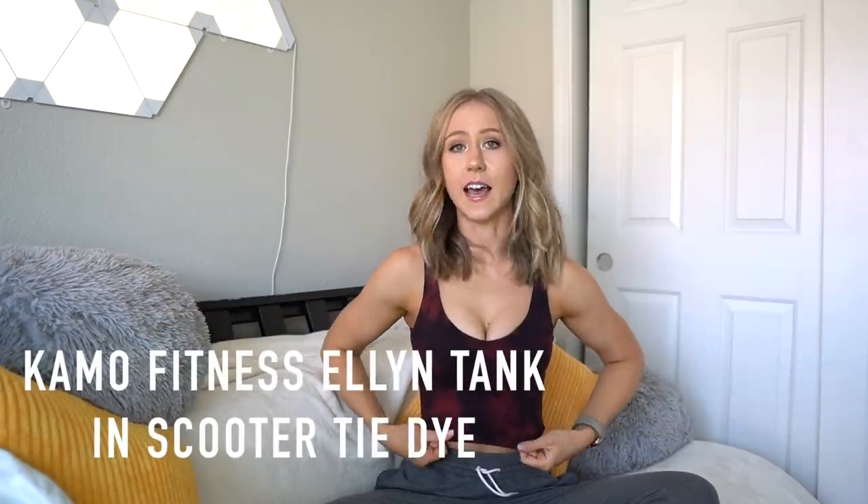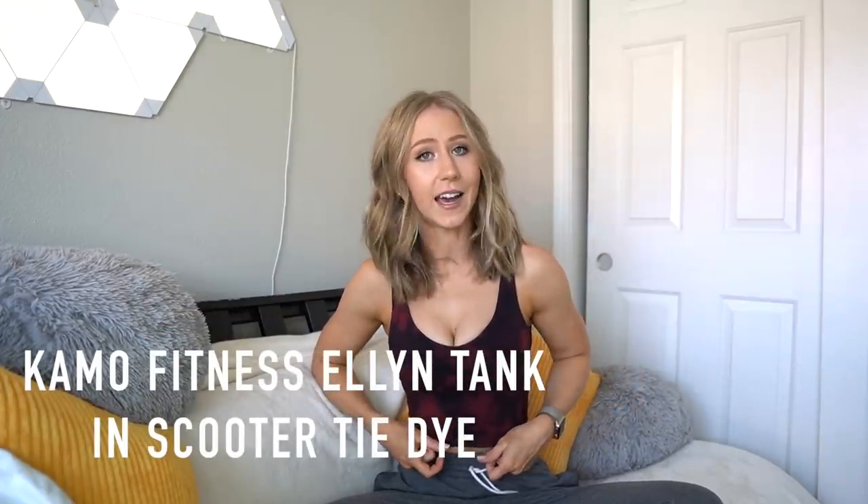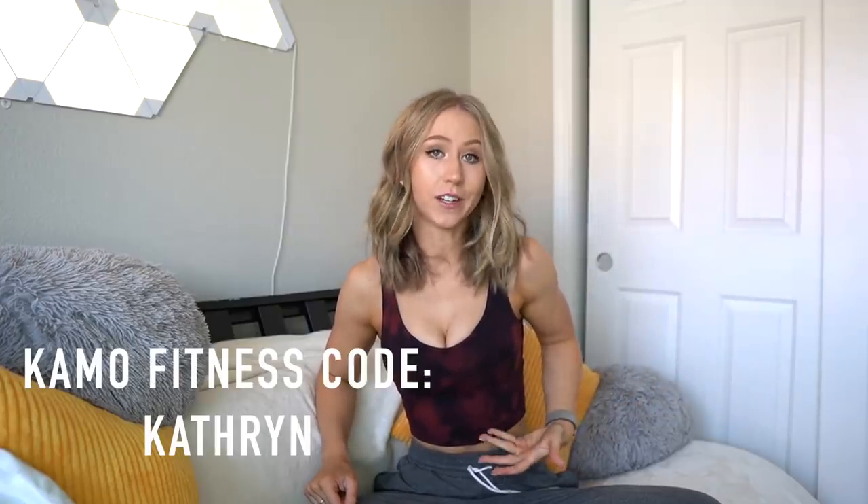Also, because I know I'm going to get questions, I'm wearing the Camo Fitness Ellen Tank in scooter tie dye. I will also link this down below. And if you want to get a giveaway entry, I do have a code — it's just my name, Katherine. Chatting aside, let's jump into the review.